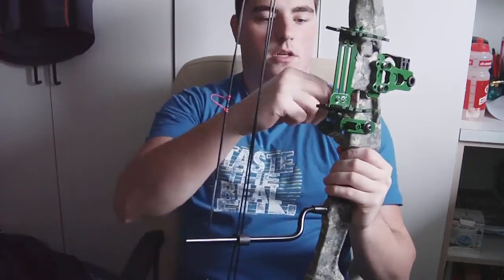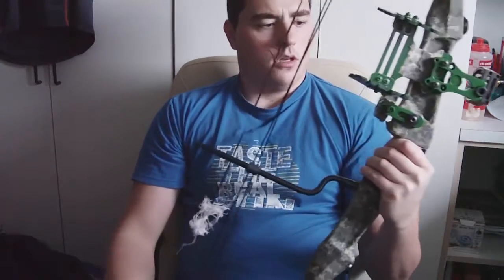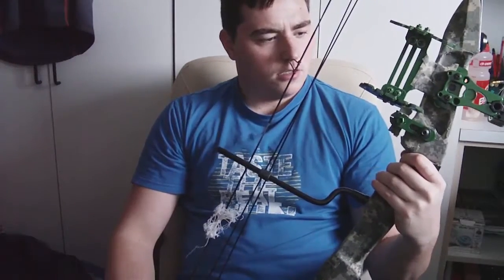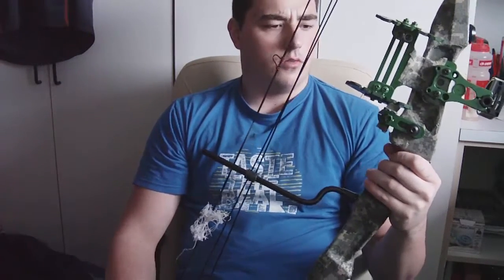When I got the bow, it had a weird plastic arrow rest that would destroy the arrows quickly, so I replaced it with the whisker biscuit. The brushes are pretty worn by now and I should replace those — I've shot this thing quite a lot, actually, because I love it so much.